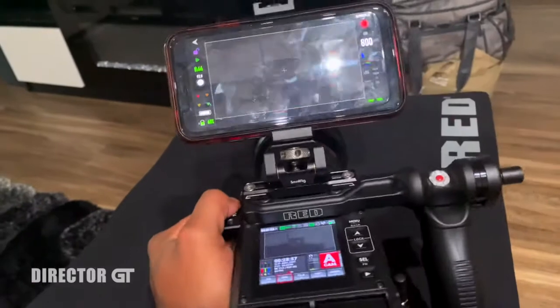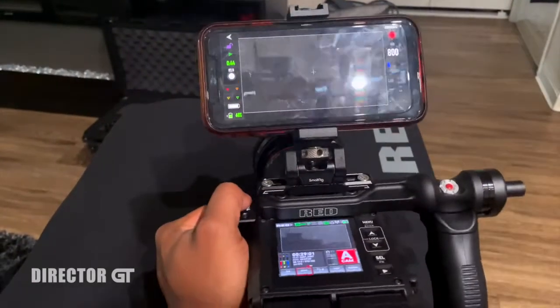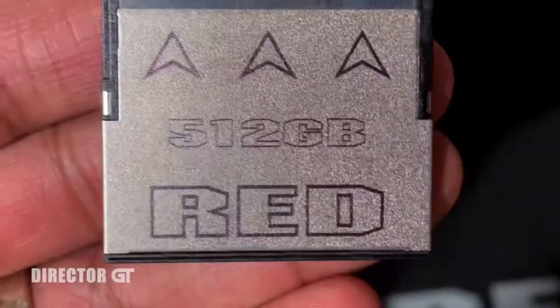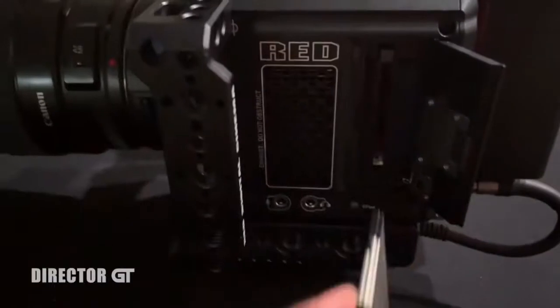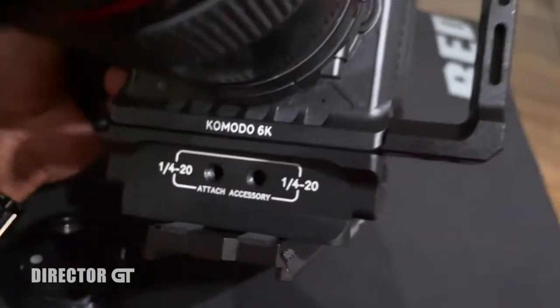I purchased the Red BP batteries and I'm using a Small HD 5.5-inch Focus monitor. The latency is smooth — it's not far off — and you can see the global shutter. You can control the functions directly on the phone screen. I also purchased a 512 gigabyte Red CFast card; Red partnered with Angelbird and it became the CFast card. Just open the door and boom, it's in there.